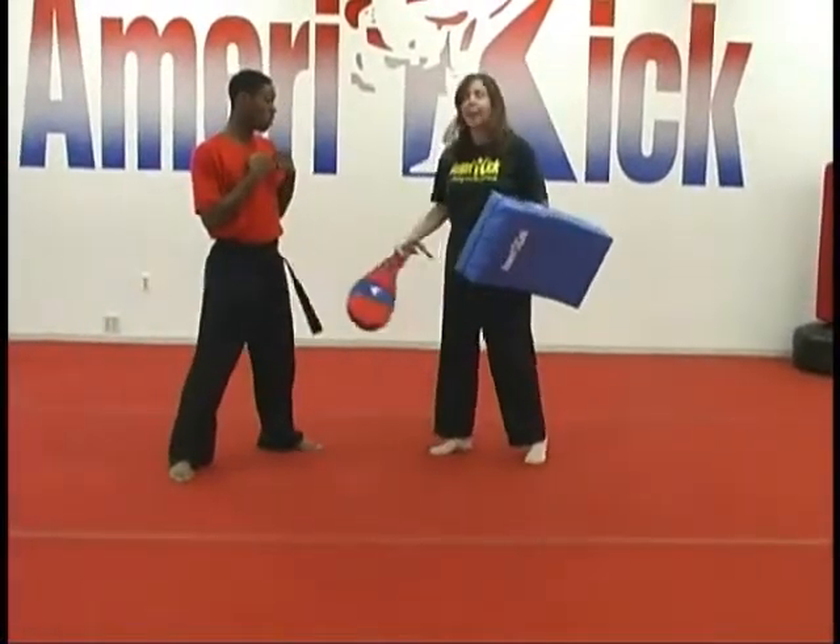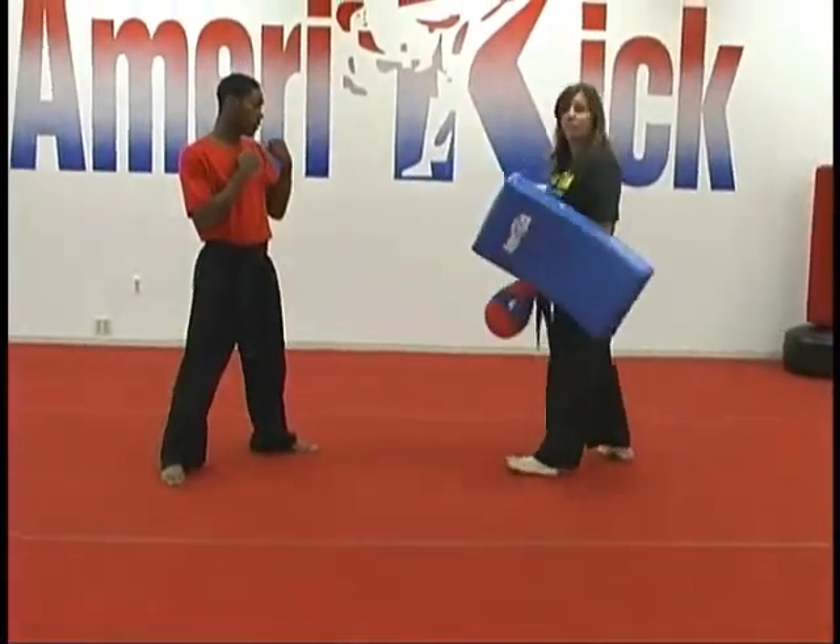Then round four we're going to come back and finish it off with a front thrust kick. And here's the entire combination.